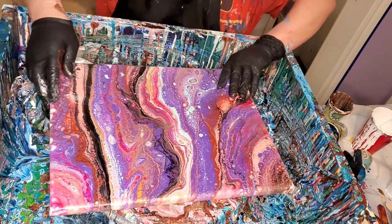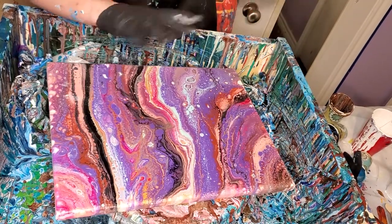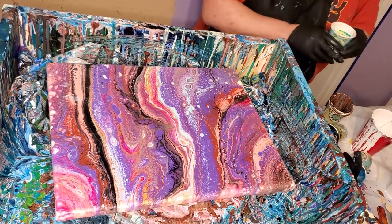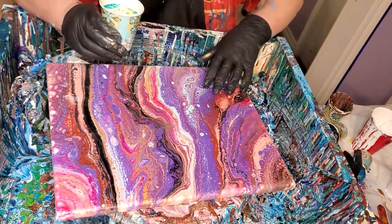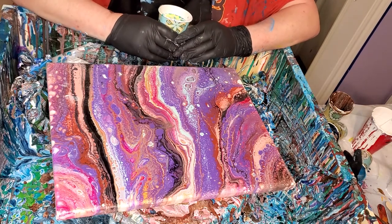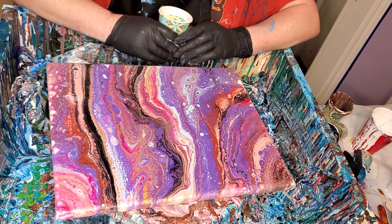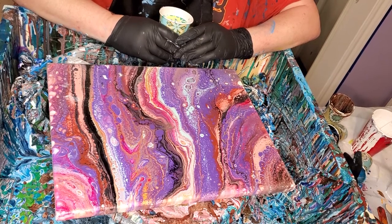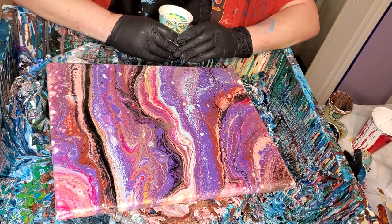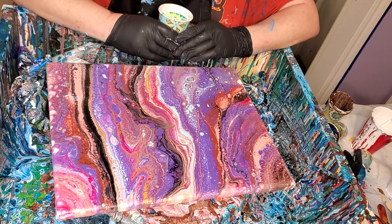I got these old canvases that either have had something damaged or I just don't like anymore, so I'm trying to use them so I don't have to order more. In these cups is pigment and paint. There's cell activator which is Floetrol and Amsterdam white in about a 3 to 1 ratio. I've been trying to do them in the 2 to 1 because I think it works better, but I over-poured the Floetrol a little bit.